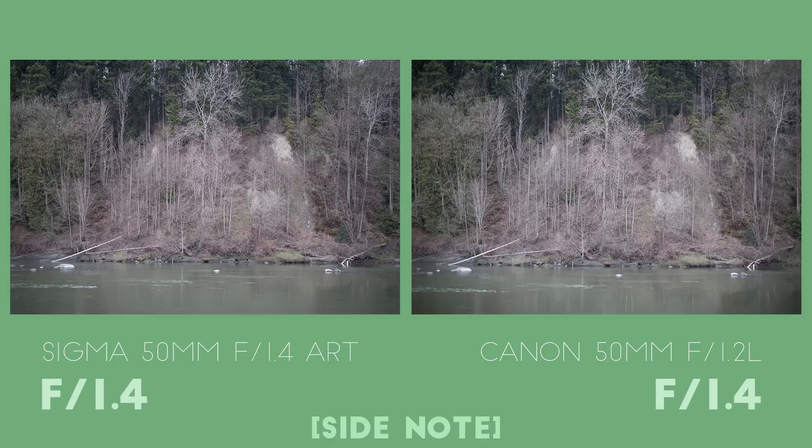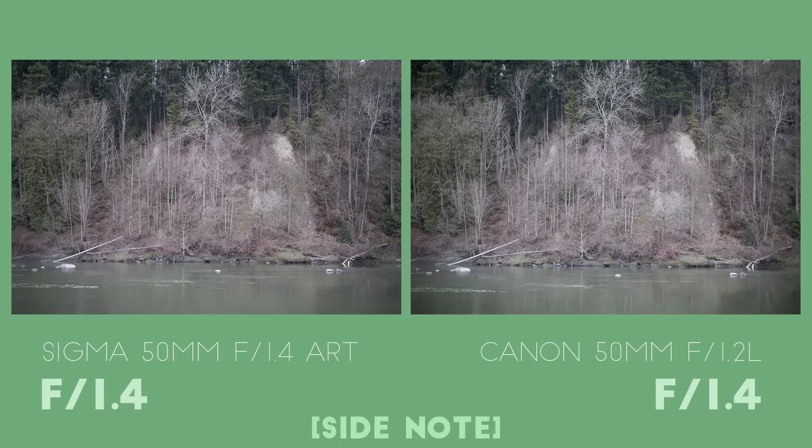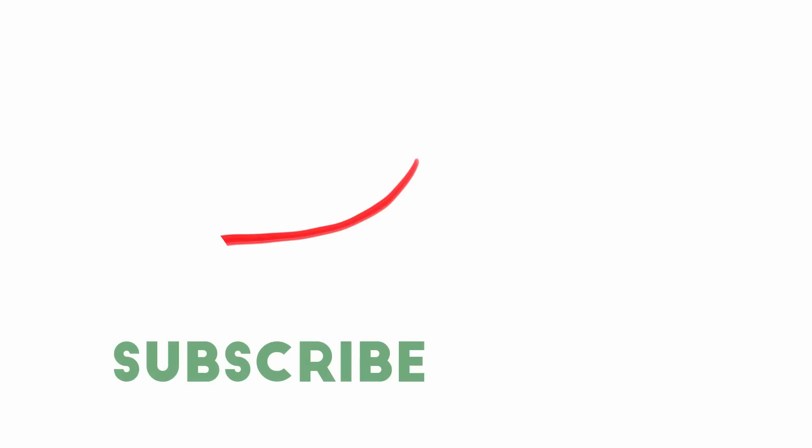As a side note, really just a preview of the next comparison: take a look at how the Sigma 50mm f1.4 Art series lens compares to the Canon 1.2L at f1.4. In the center, the Sigma starts off at least as sharp as the Canon, and it's also much better at the edge of the frame. The Sigma does have a couple of drawbacks though, so subscribe below if you want to be notified when that video is published next week.